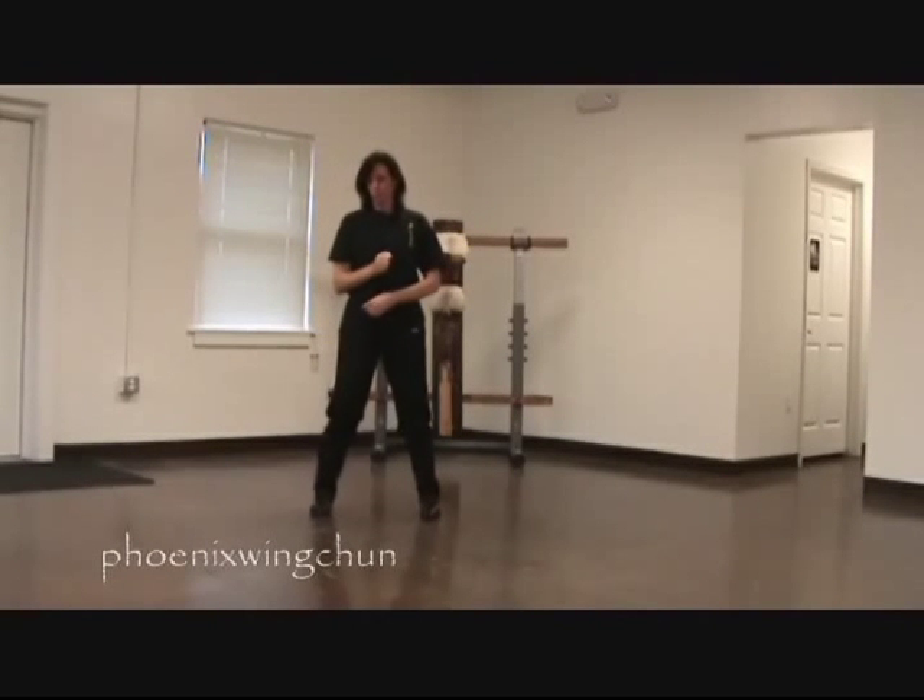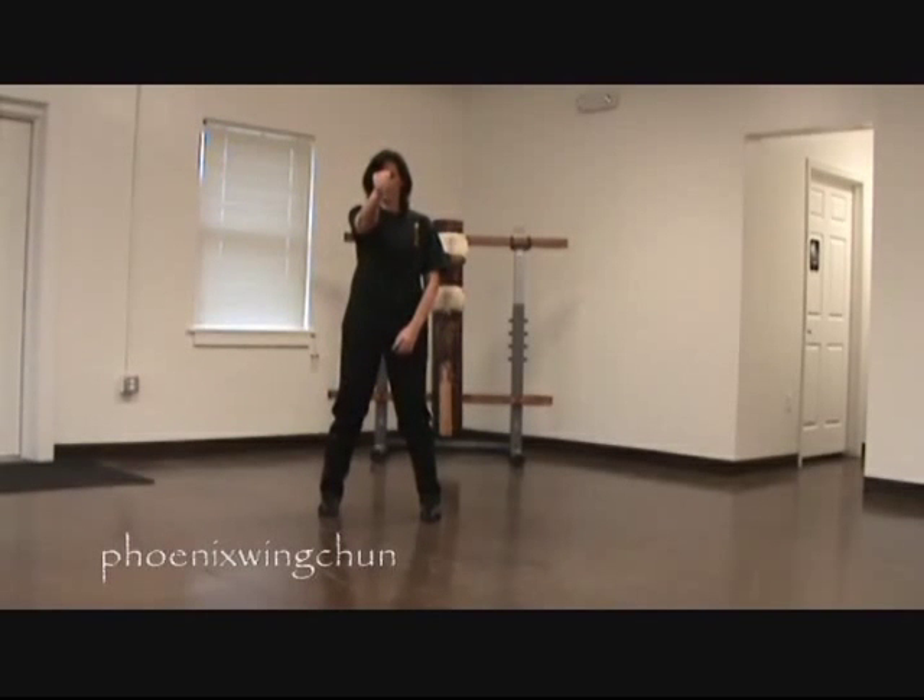Very important as you punch that your elbow is in. We wouldn't want someone to go real extreme and come like this — that wouldn't be as effective. But at the end of the punch, your elbow is in.